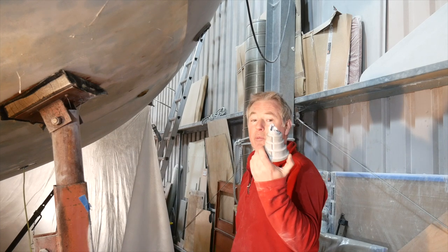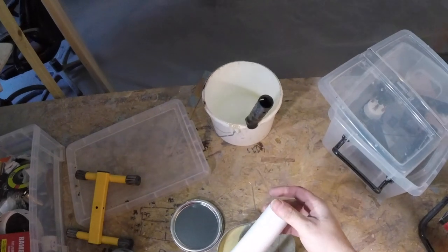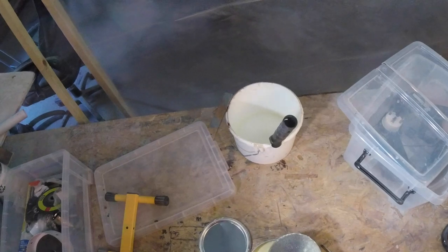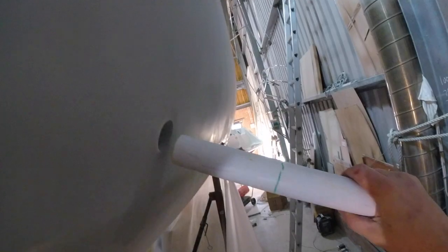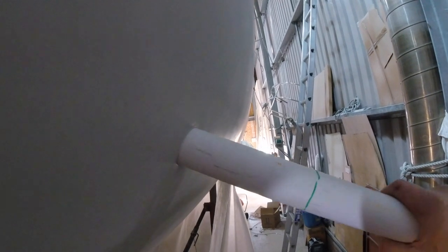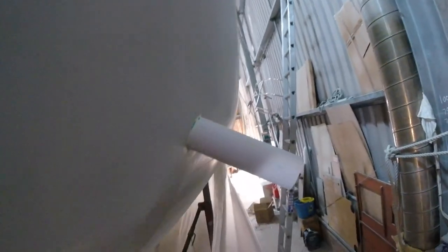I've had a hell of a time trying to undo it, and all I've managed to do is break my strap wrench. So I'm going to try something different. I've got a piece of PVC pipe that's about the same width as those skin fittings, and I'm going to push it through. But first I'm going to put a lot of release wax on it, then push it through here.